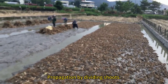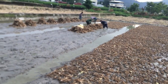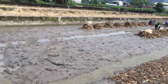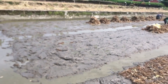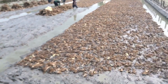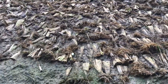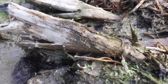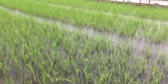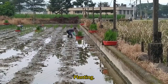Propagation by dividing shoots. Sprouting. Prepare to transplant the seedlings. Planting.